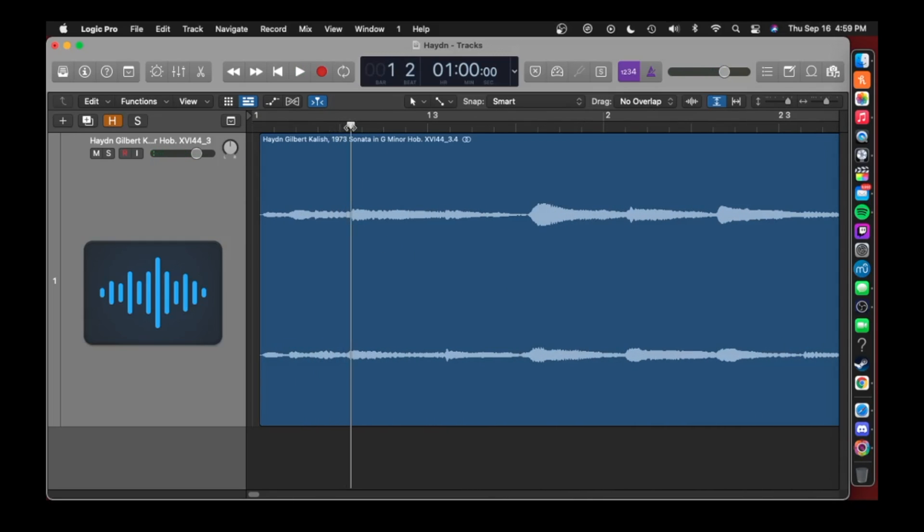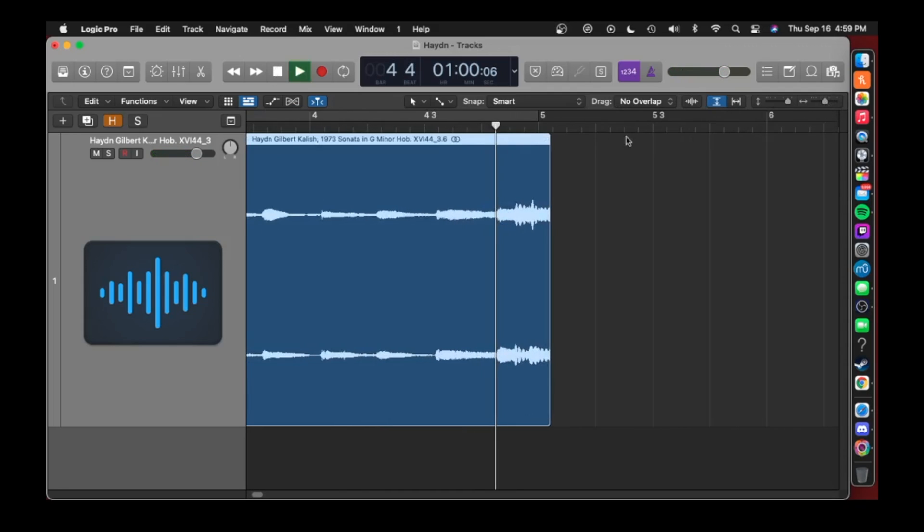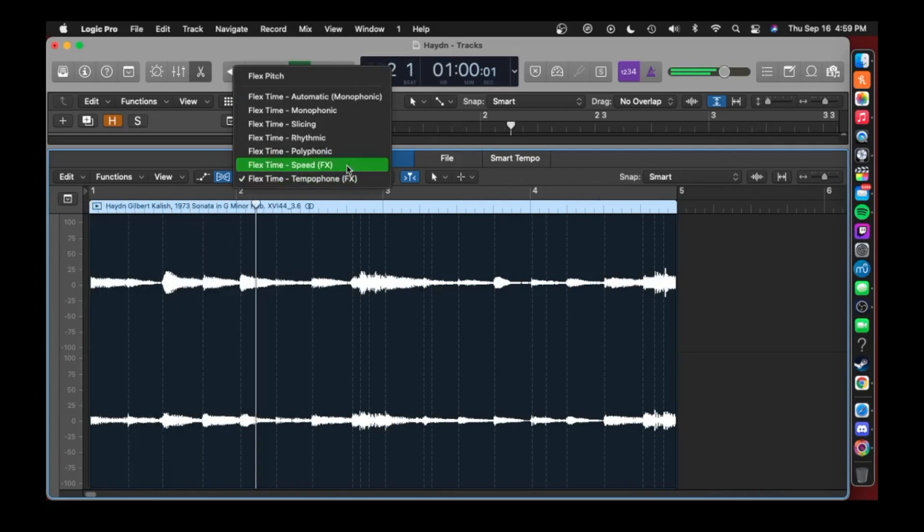After deciding that was going to be my sample, I cut out the beginning, retimed it, put it into the sampler, changed the pitch, and wrote a new melody with it. This is what that sounds like.